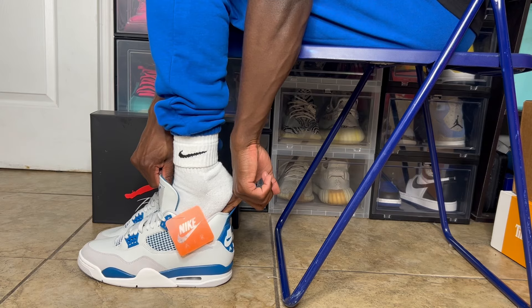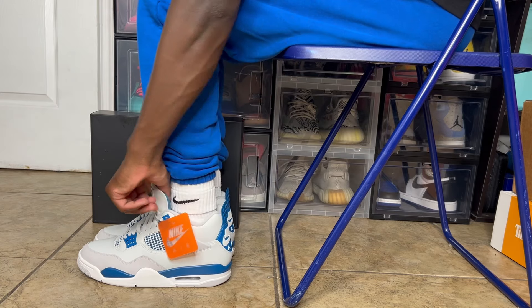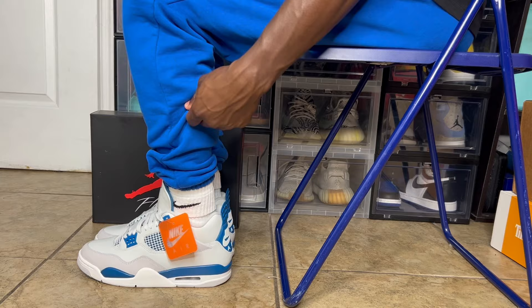1989, 2006, 2012, 2024 — industrial blue, military blue, whichever one you want to call it, we have it coming back in its original OG form. Today we have the Air Jordan 4 Military Blue 2024. What's going on, you guys? Welcome back to the channel, Sneakers and Chris. I'm back with another video.